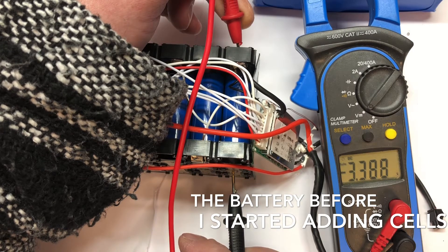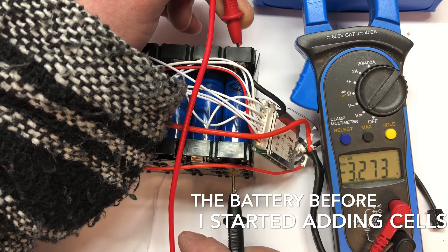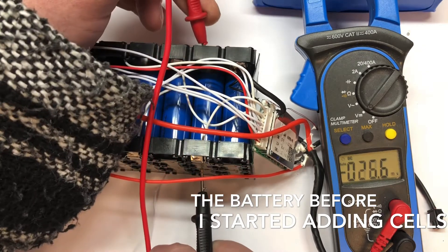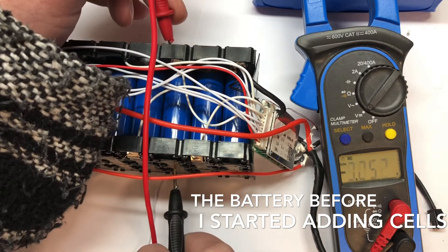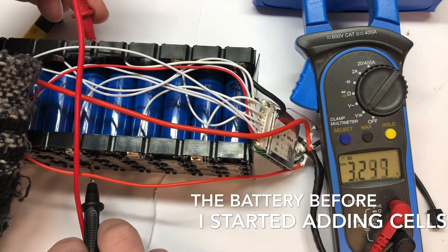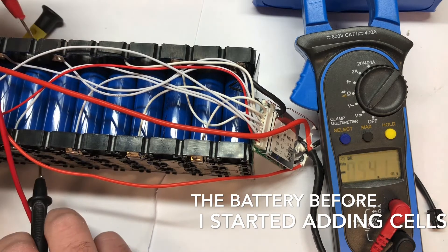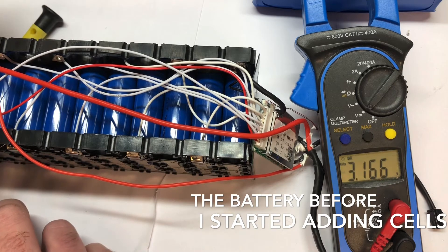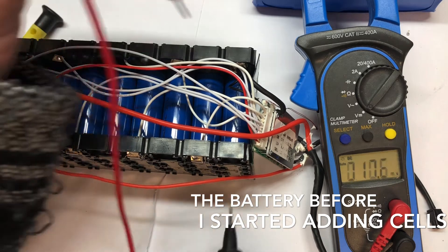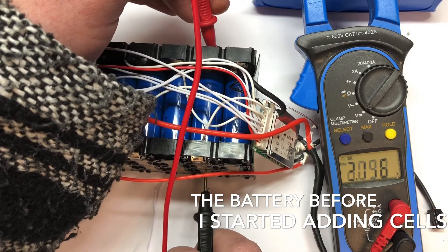It should settle — 250 watts. So in fact the cell I thought was a bit dodgy seems to be performing fairly well.